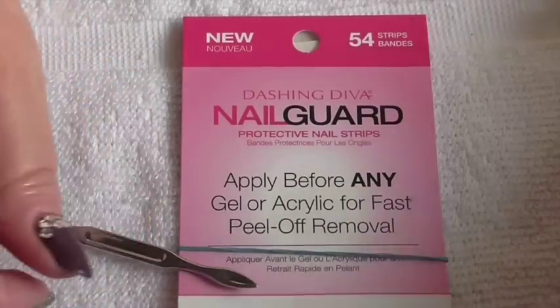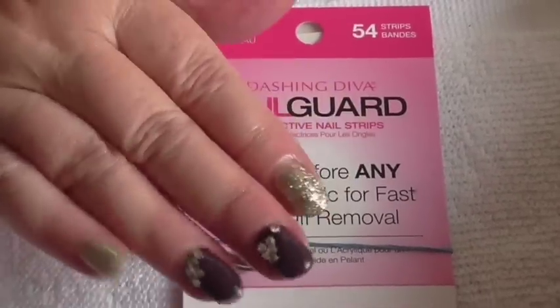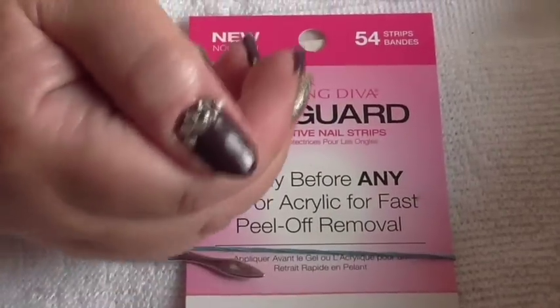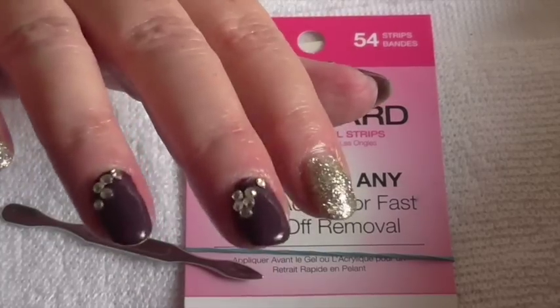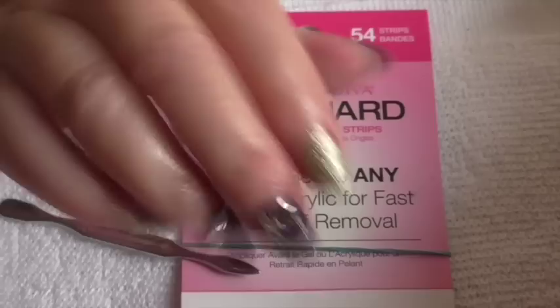Hi everyone! It's two weeks and review time. As you can see, I've had no problem with them lifting. Housework and everything else has been done with them, and the only thing I've done is lost one crystal.